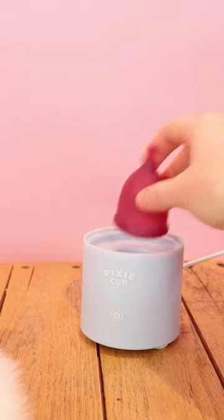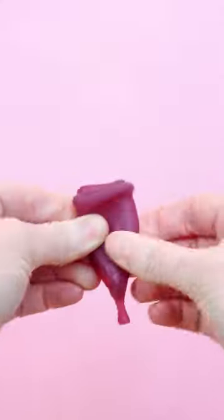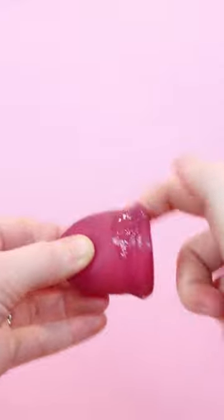How to insert a menstrual cup. First, you want to sterilize your cup and wash your hands. You can use the c-fold or the punch down fold. Add a little bit of lube for a painless insertion.